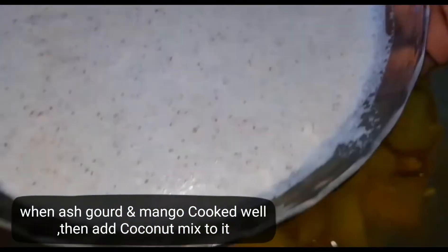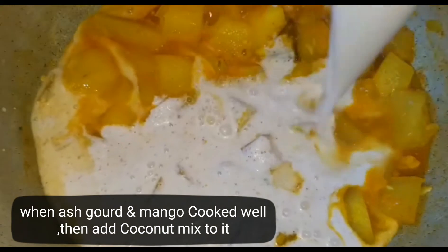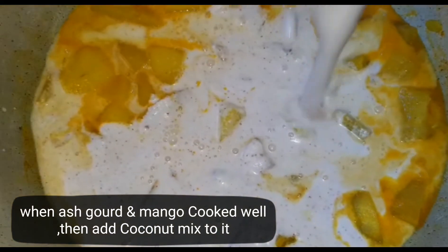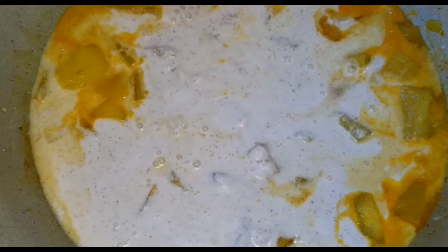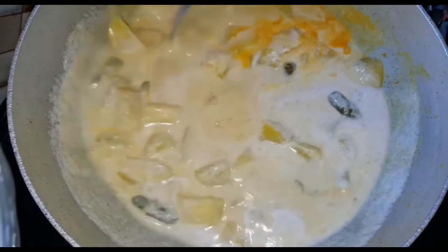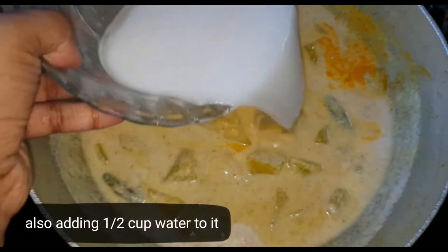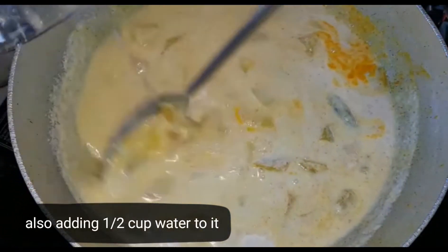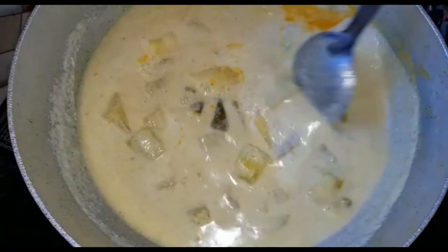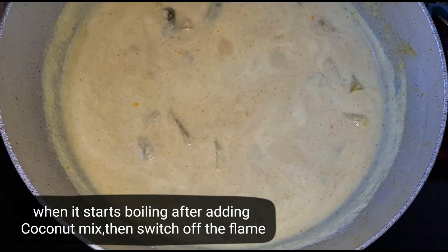Now we are trying to cook this with our hands. Let's mix it in a little bit. I put the mix in a little bit.